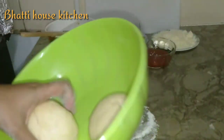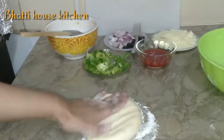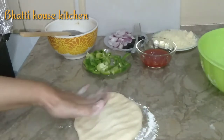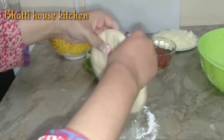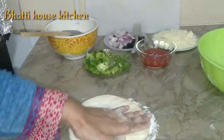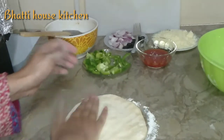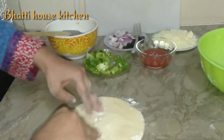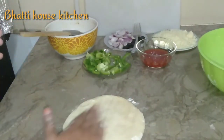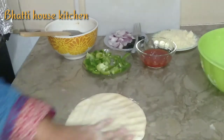دیکھیں ڈو بھی الحمدللہ رائز ہو گئی تھی — اس کو میں نے دو حصوں میں ڈیوائڈ کر لیا تھا۔ اسے ہاتھ کی مدد سے بڑا کروں گی۔ دو سوفٹ سی ہے، بالکل ہاتھوں کی مدد سے بڑی ہو رہی ہے۔ نہ بہت زیادہ پتلی ہونی چاہیے اس کی تھکنس اور نہ ہی بہت موٹی ہونی چاہیے۔